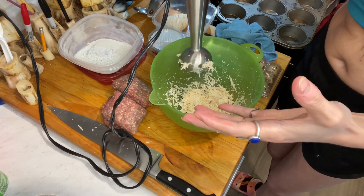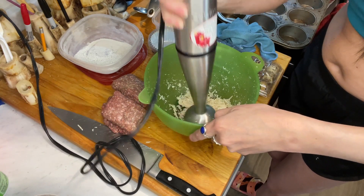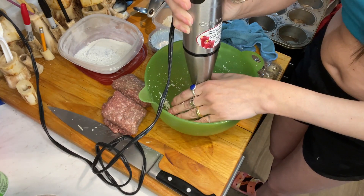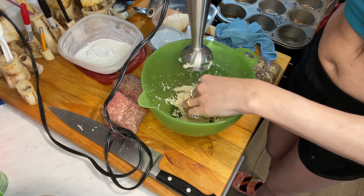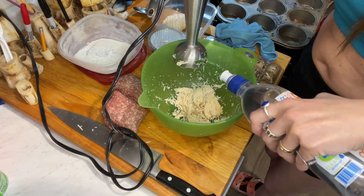I should have done that while the chicken was still warm and fresh, or at least cut it into little pieces first. It'll still work, it just takes a little bit of time.